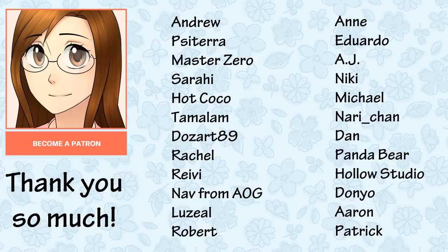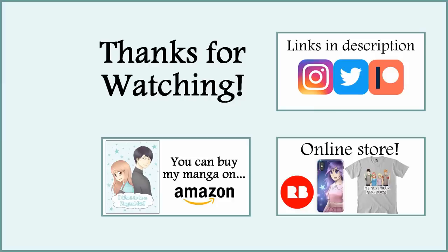Before I end this video I want to say thank you so much to my patrons including Andrew, Pisatera, Master Zero, Sarah Yi, Hakoko, Tamalam, Jozar89, Rachel, Ravi, Now from Academy of Games, Suzio, Robert, Anne, Eduardo, AJ, Nikki, Michael, Nari-chan, Dan, PandaBear, Hollow Studio, Daniel, Erin, and Patrick. Thank you so much for being a patron and for your support. Thank you all so much for watching this video — I hope you enjoyed it and I'll see you all next week in my next video. Bye!